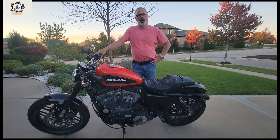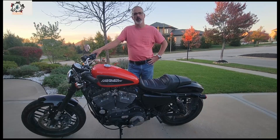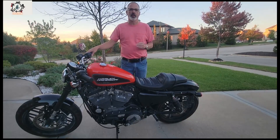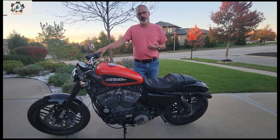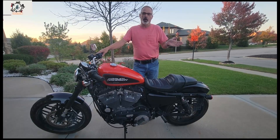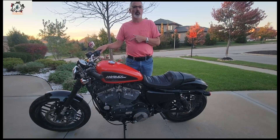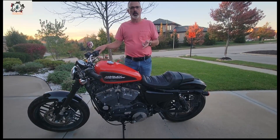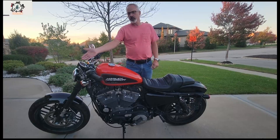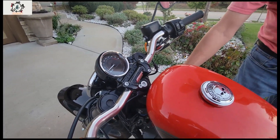I talked to a different Harley parts guy and he said if you call a dealer that has the part, they may sell it directly to the consumer. They won't sell it to another dealer because they have to sell to each other at the discounted price, so there's no money to be made. My local dealership didn't tell me that. I found out there were two speedometers in the Sacramento area and one in New York. I got this tip early in the morning, so I knew the New York shop was open. I called them, gave my credit card information, and three days later I had my speedo.